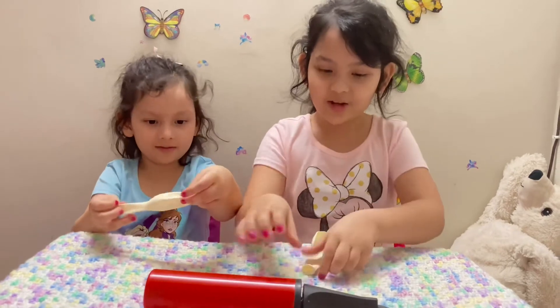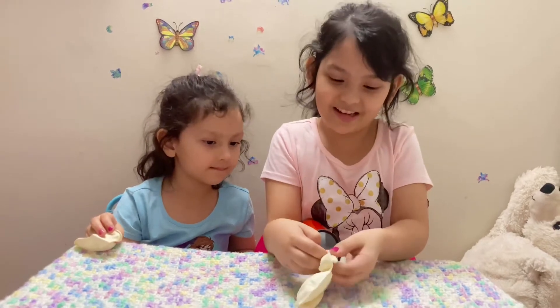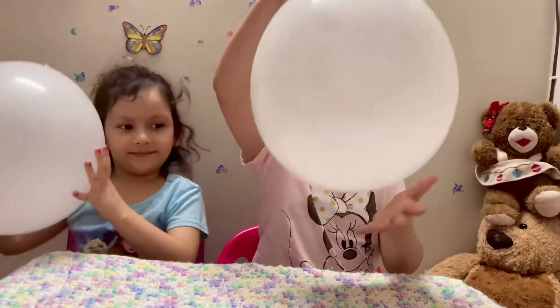You can see that pump. So we're going to be pumping now our balloons, but if you need help, you can ask your parents. Like this, you're going to be pumping it. After pumping, you can see it's like this.